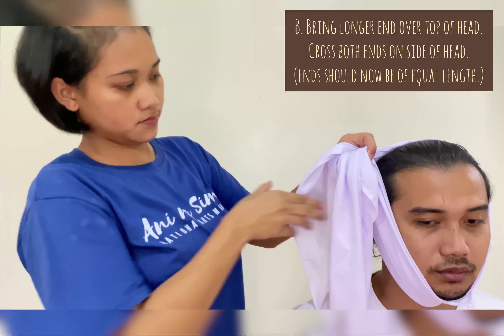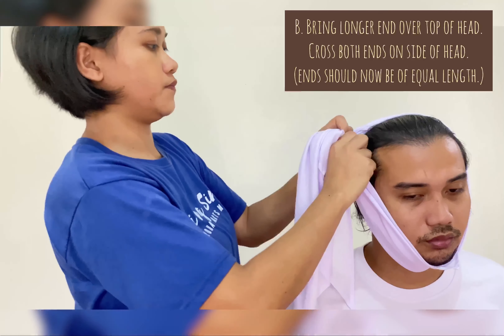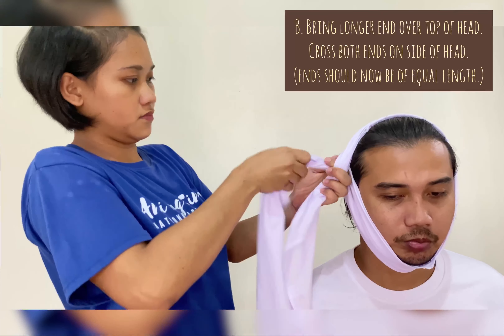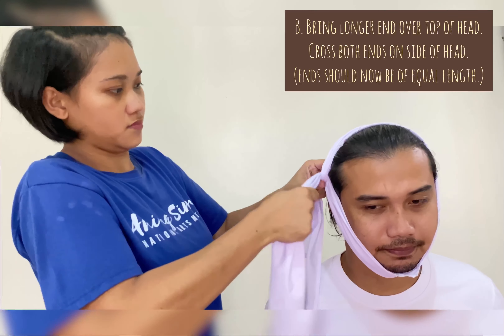Next, bring the longer end over the top of the head. Cross both ends on the side of the head. The ends should now be of equal length.